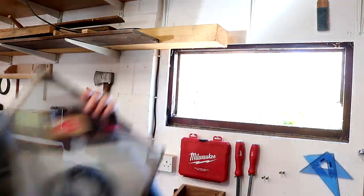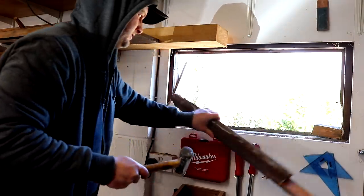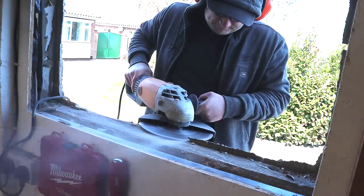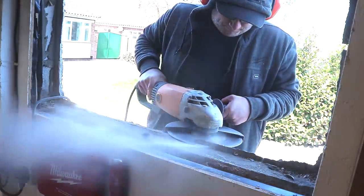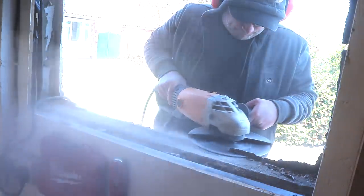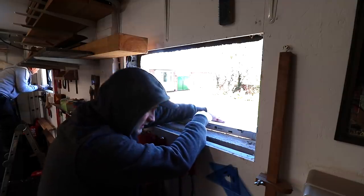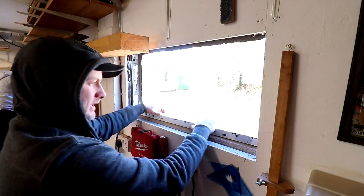After removing the old glazing beads and the glass, the old frames were held in place with a few screws and some adhesive. To make space for the new window sill we had to grind away the render at the bottom using a huge and very heavy grinder belonging to my uncle, who I was kind of apprentice to for the day. He's a professional window and door fitter and I don't really know what I'm doing. I checked that the window sill fitted - it didn't quite, so I had to do a bit of chiselling, and then it fitted like a glove.